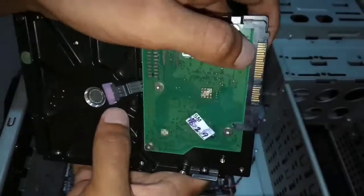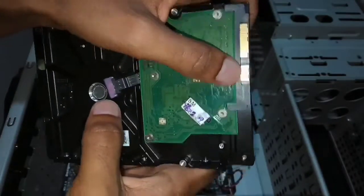This is the hard disk of your PC. This is the power connector and this is the SATA connector of the hard disk.